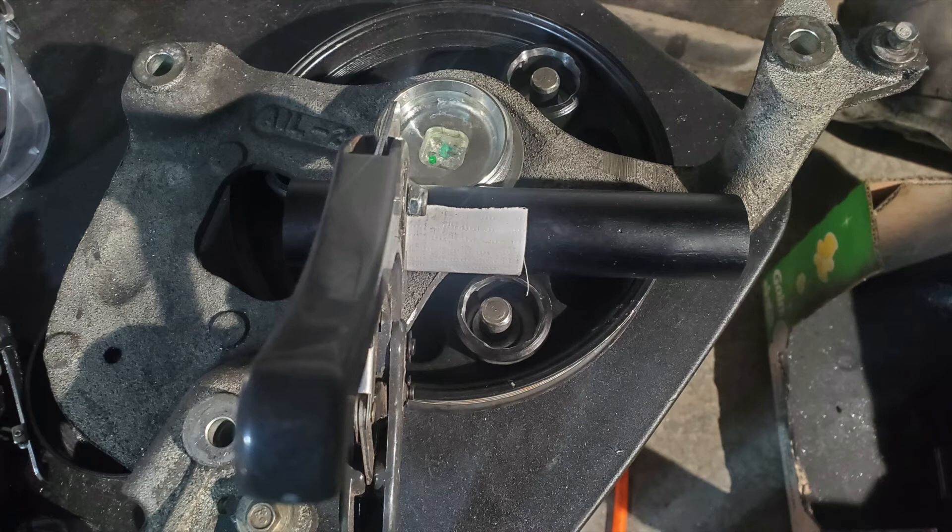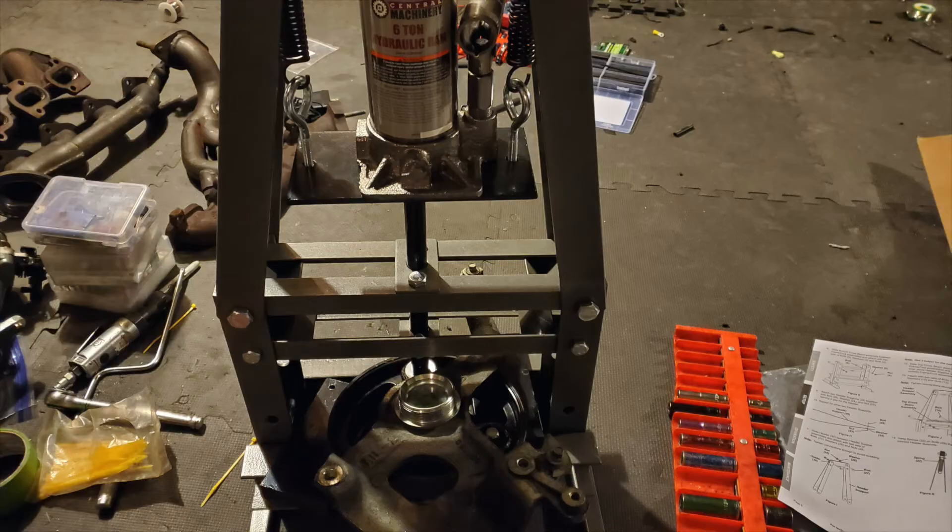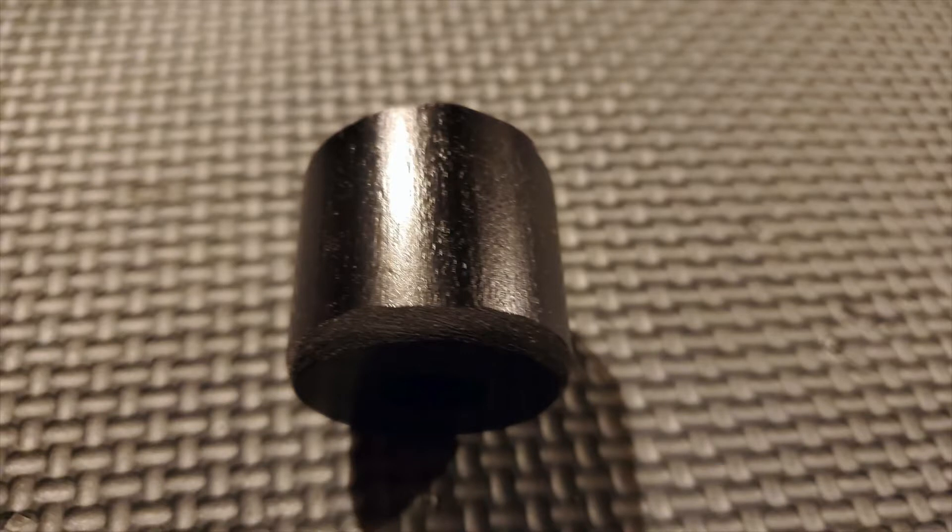Once you have the bushings cut to the correct size, you have to press in the new bushing. I tried a few different C clamps and an old valve spring compressor, and that really didn't work out too well. So I went over to Harbor Freight and picked up what I believe is a six-ton press on clearance for a little over $80, and it worked perfectly. To make it a little easier driving them in, I put the bushing on my belt sander and chamfered it slightly — that made it easier to guide in. And once it's in, it's an extremely tight fit.